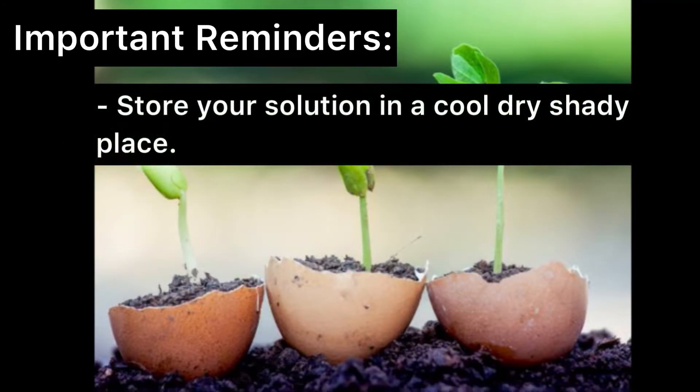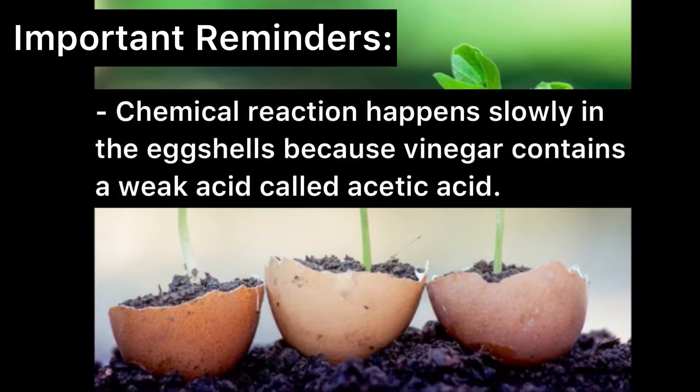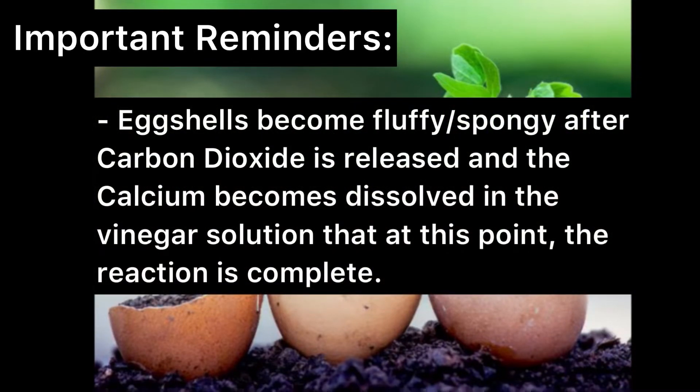Store the harvested solution in a cool, dry, shady place. Calcium is extracted from calcium carbonate found in eggshells using vinegar. Chemical reaction happens slowly in the eggshells because vinegar contains a weak acid called acetic acid. As calcium carbonate breaks down, it will become carbon dioxide which will go into the air. Eggshells become fluffy or spongy after carbon dioxide is released and the calcium becomes dissolved in the vinegar solution — at this point the reaction is complete.